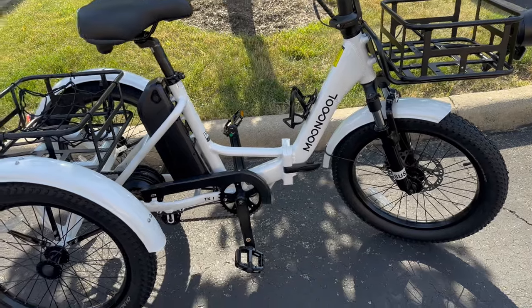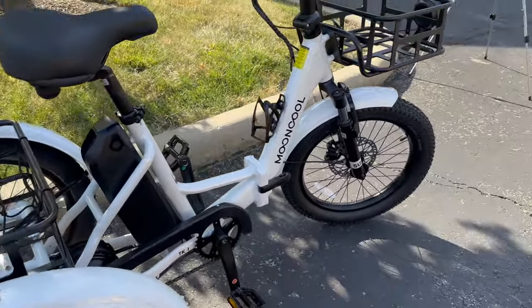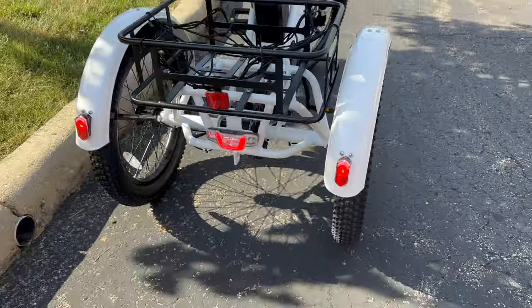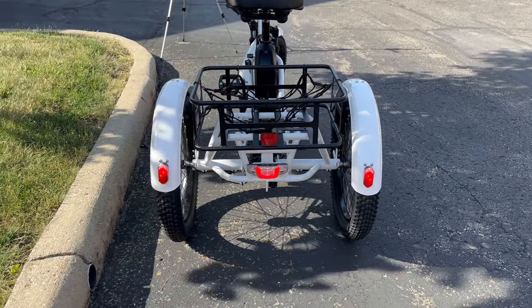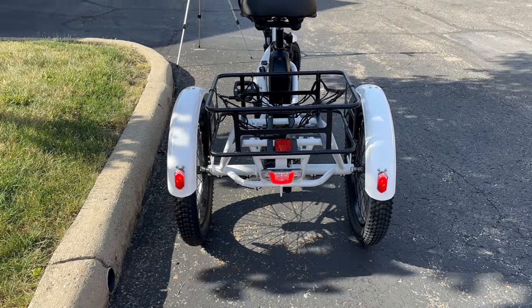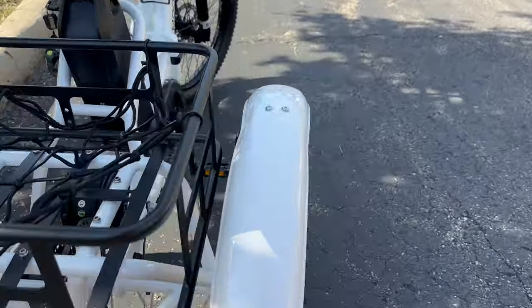First, we have these giant tires that will get you everywhere you want to go. This is a cargo bike — it will hold up to 300 pounds, go up to 20 miles an hour, and get 40 miles on the battery.